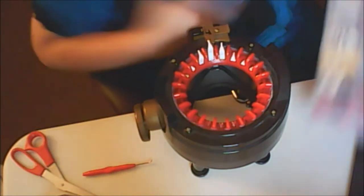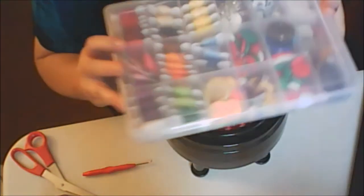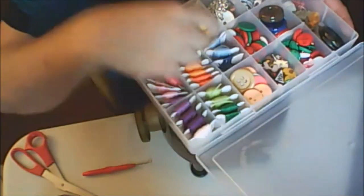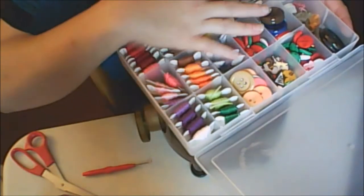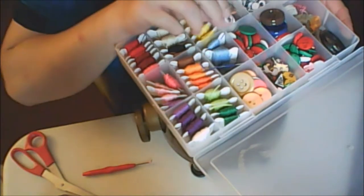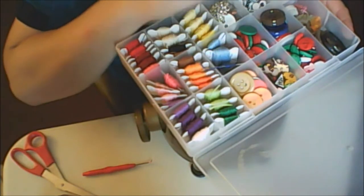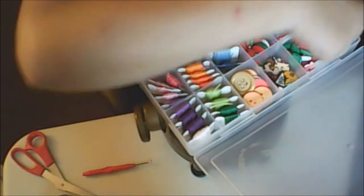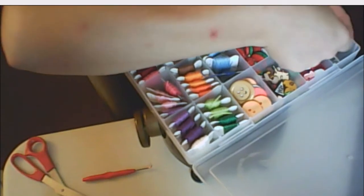Just to give you all some ideas — these, which people normally use for floss, I use for about everything. I've got a lot of buttons in here. Eyeballs too. You can put eyeballs on your acorns and your pumpkins — whatever you want to do.